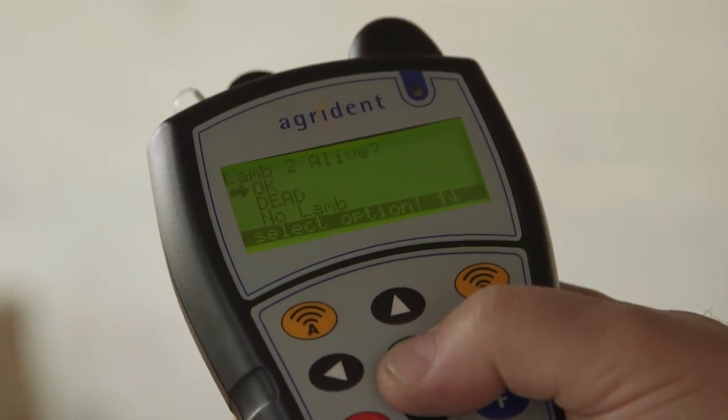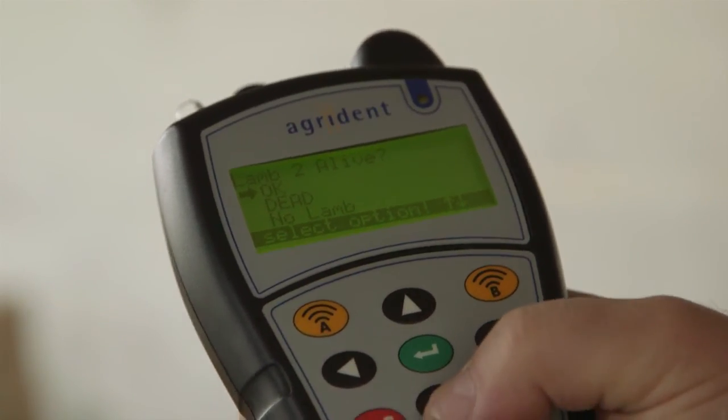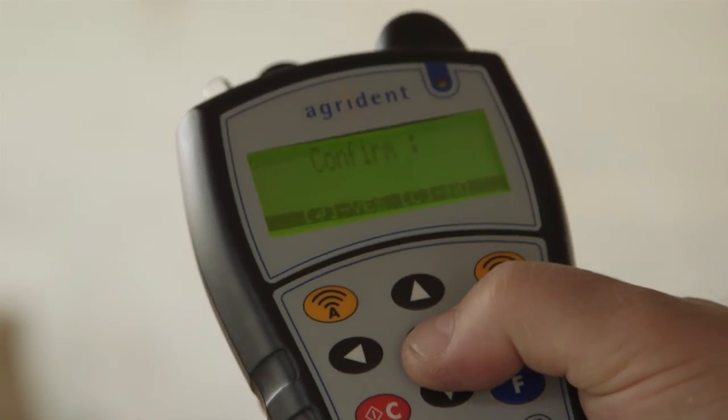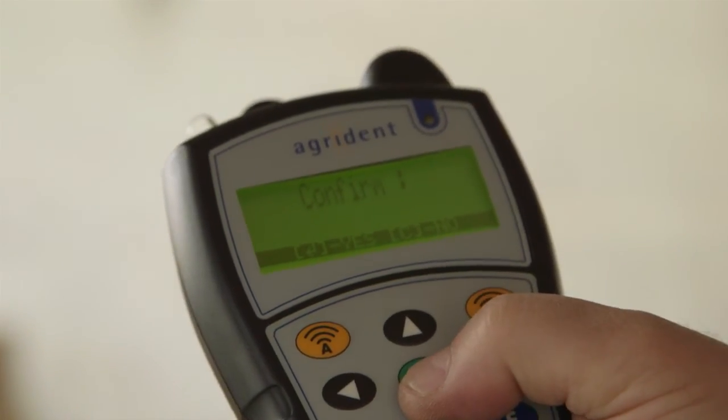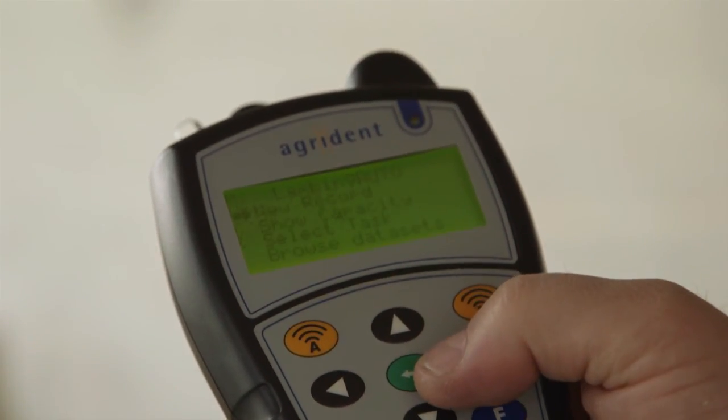And then we go on to questions for lamb number 2. Now in this scenario, this ewe has no lamb number 2. So we go down and say there's no more lambs. And we get final confirmation - if all is happy, just hit the green button to confirm it. And that's the end of the lambing record on the APR500.